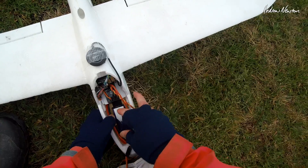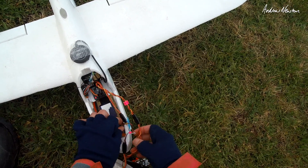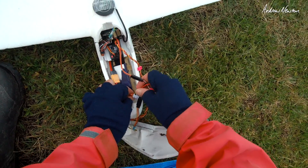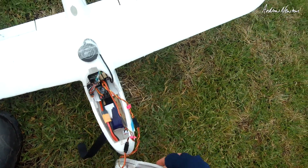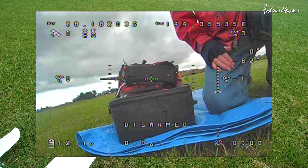Very easy switch over once I had it set up - really just very much plug and play, it was great. Just had to get the throws in the correct direction and all was good.